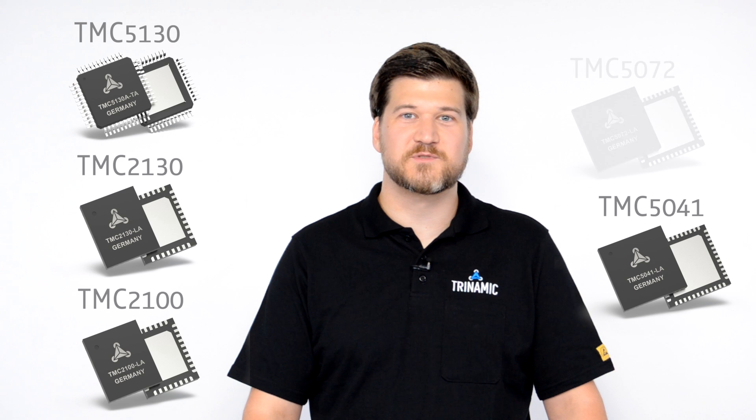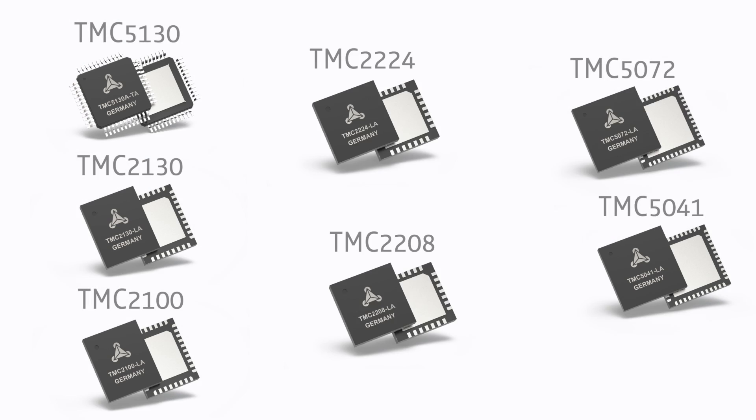StealthChop is currently available with the TMC2100, the TMC2130, and the TMC5130, and also with the dual axis drivers TMC5041 and TMC5072. Furthermore, Trinamic offers modules that have this feature implemented.